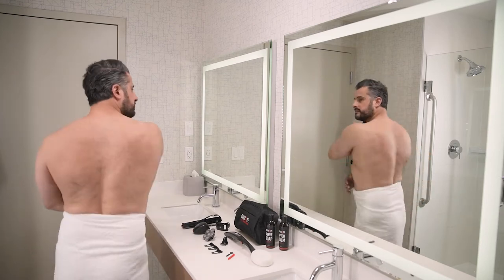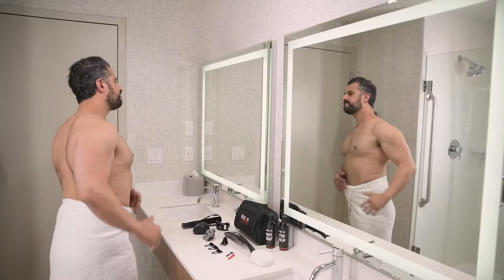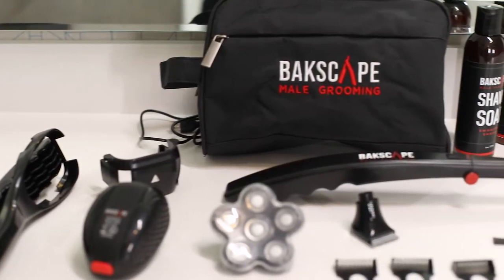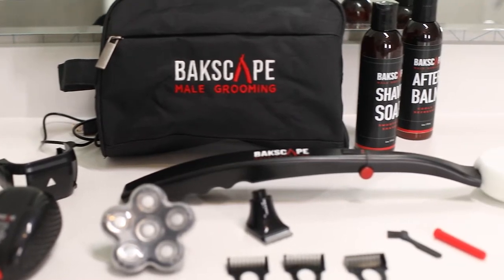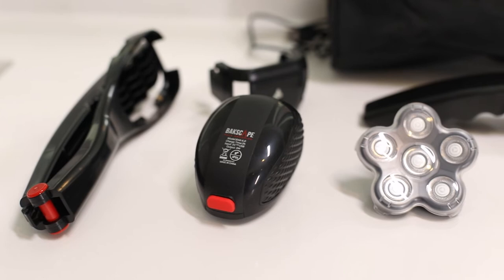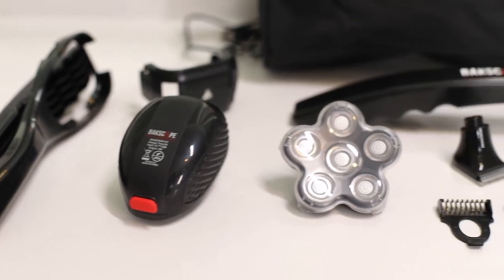Congratulations on purchasing your Backscape shaver. Let's explain how to use it. Our revolutionary shave system is designed to tame unwanted hair quickly and easily. Your kit includes everything you need to maintain a gloriously smooth back. Let's get started.